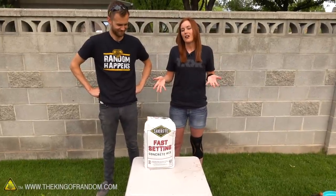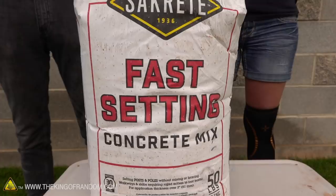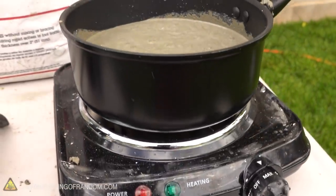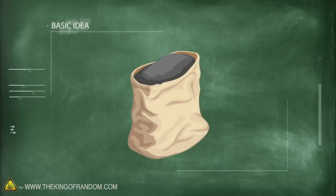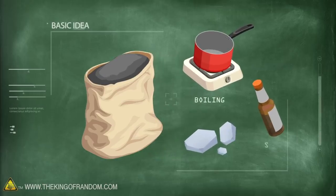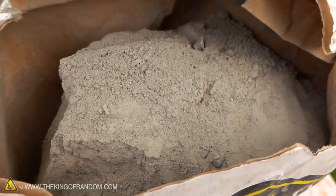We have some fast-set concrete mix, 50 pounds of it — the smallest quantity I could buy, but it's still heavy. We have a few different experiments today, you came up with three. We're going to try and boil wet cement — did that idea come from someone? This is one of the things we've had on our list for a very long time.